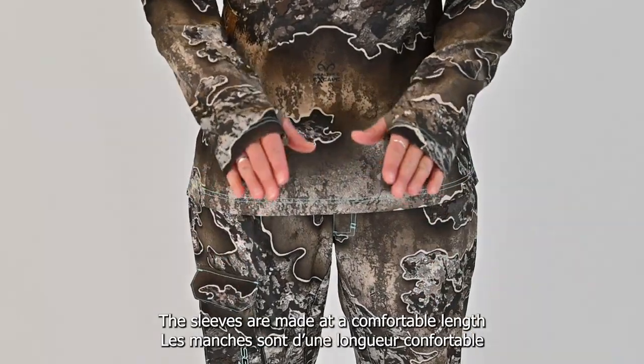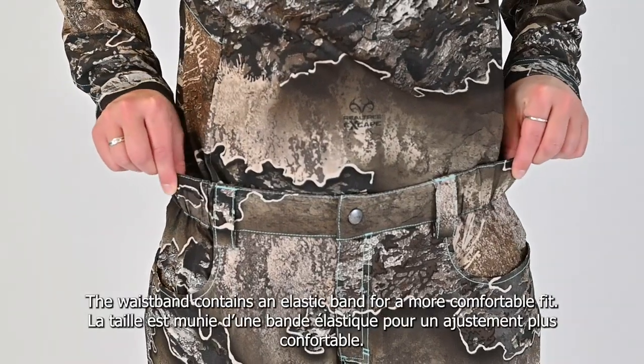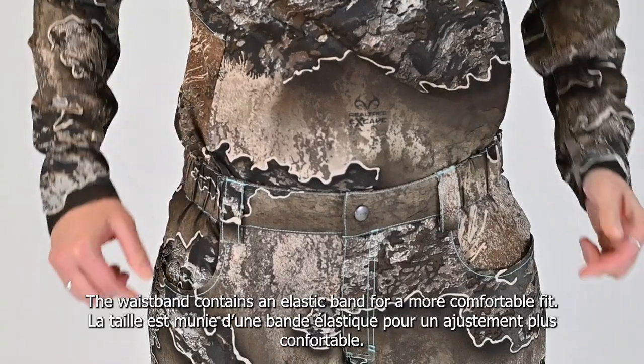The sleeves are made at a comfortable length and have thumb holes to aid in full coverage. The waistband contains an elastic band for a more comfortable fit.